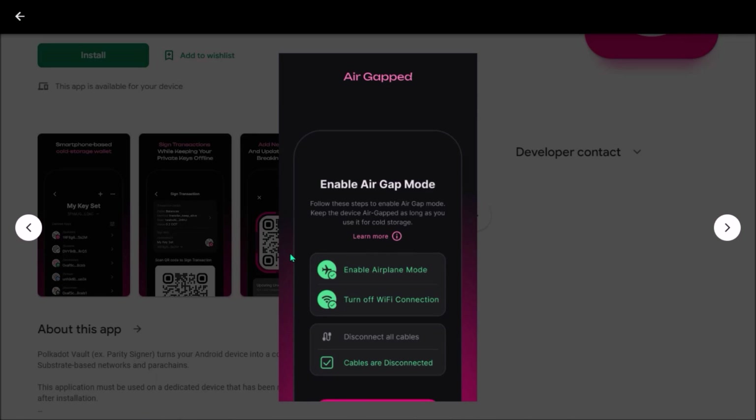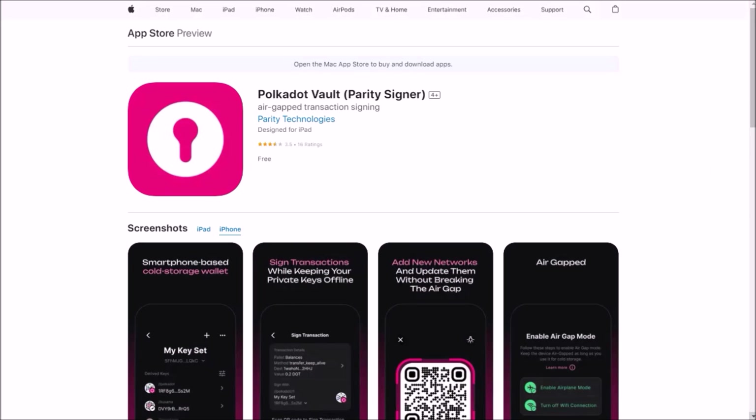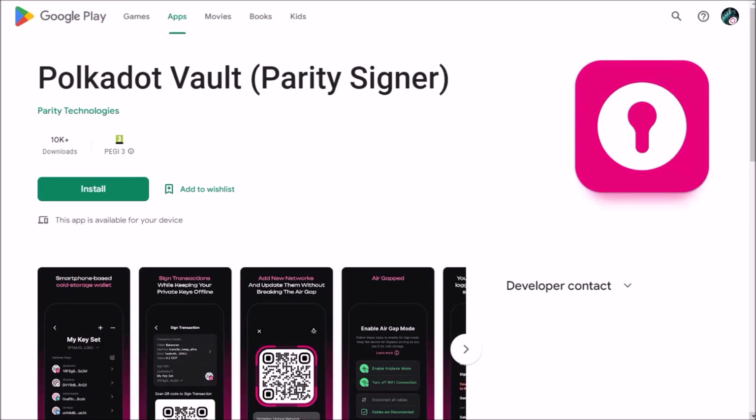Of course, assuming that you will follow all safety measures recommended by Parity — the most important ones being removing any SIM card from your smartphone, forgetting any added Wi-Fi networks to keep your phone 100% of the time offline, and at the same time having permanently enabled airplane mode on your phone. Polkadot Vault app is available for both iOS and Android devices.